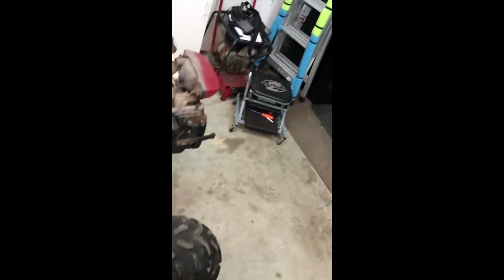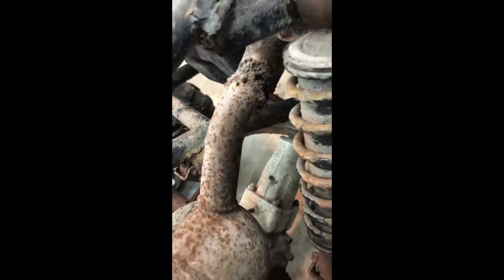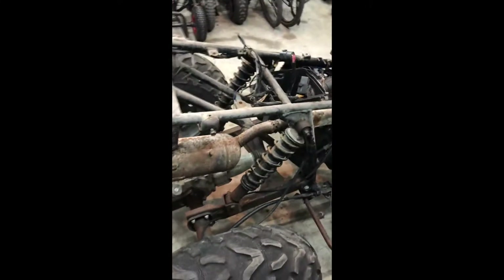That's what I'm gonna do — clean it, paint it, get it running. It probably backfired because look at this: they welded that back together horribly. So I had a little backfire that scared the shit out of me.